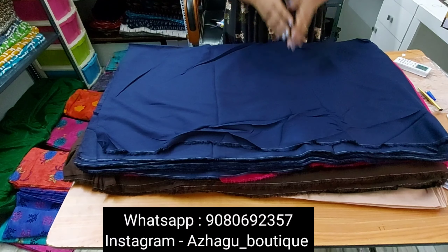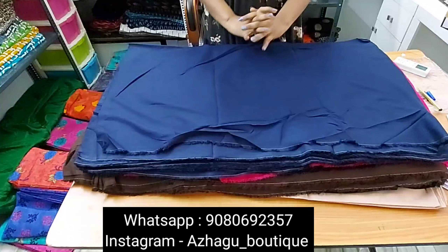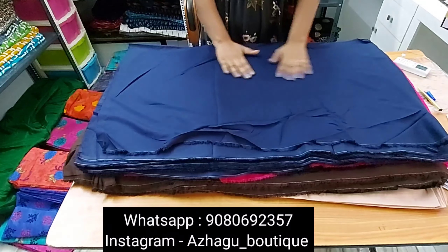Hi friends, welcome back. We are going to share the same name and request plain rayon plots.